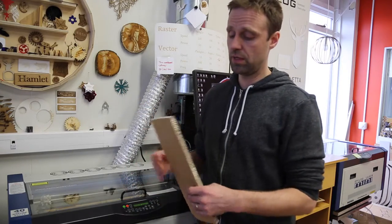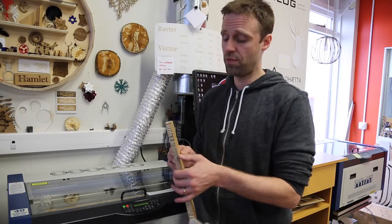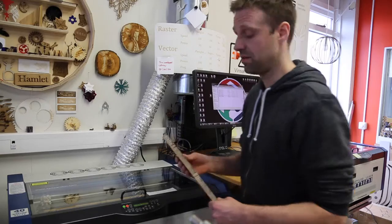The problem with this material is it's quite thick and the laser cutter doesn't get all the way through. So we have to use knives to finish the cutting.